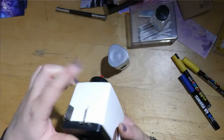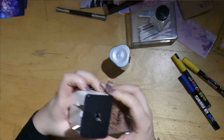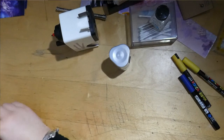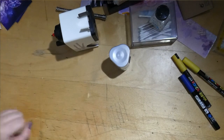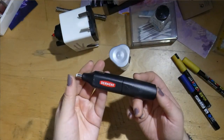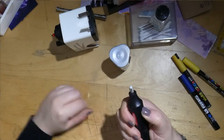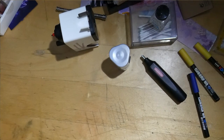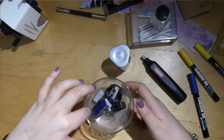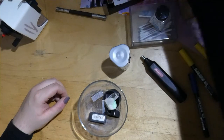Speaking of pencil sharpeners, we have a Lyra mechanical pencil sharpener. This is a bit aggressive — the teeth here have sort of damaged my pencils, but that's fine. I also have a Derwent eraser which I like a lot — it's about the battery right now and I'm too lazy to change it. And a bowl of other pencil sharpeners.